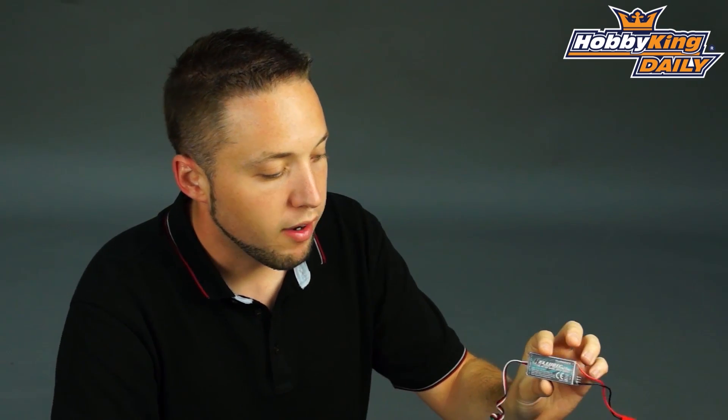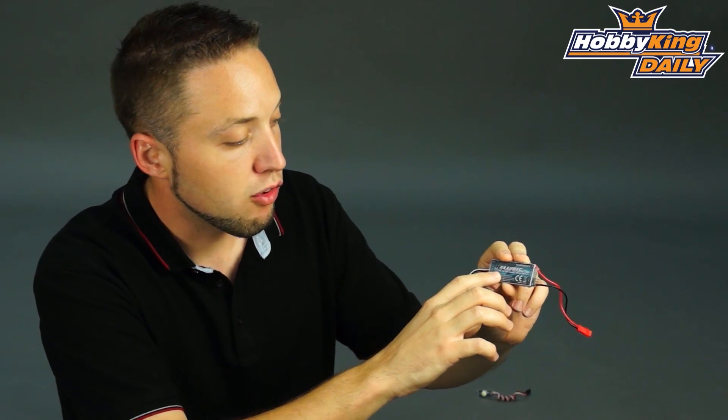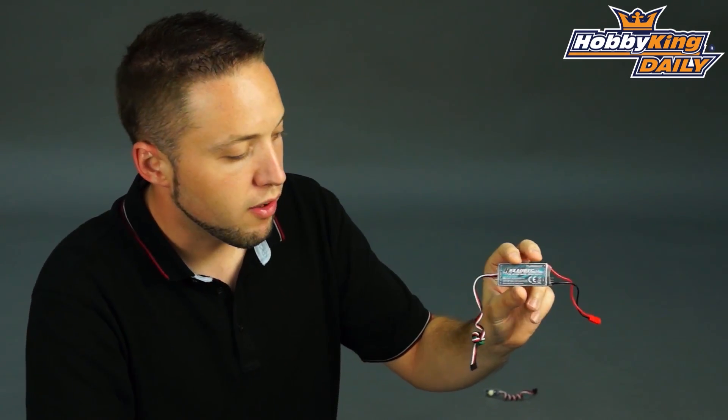Now the reason it's 3 in 1 is because not only do you have the UBEC functionality, but also it has a low voltage alarm and an inbuilt power display as well, which is very cool.